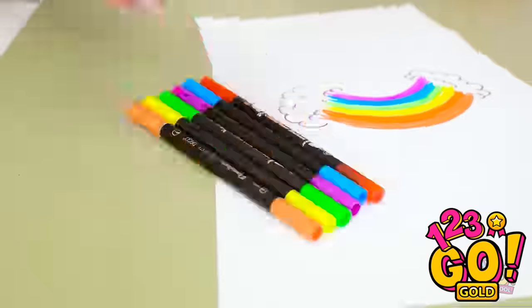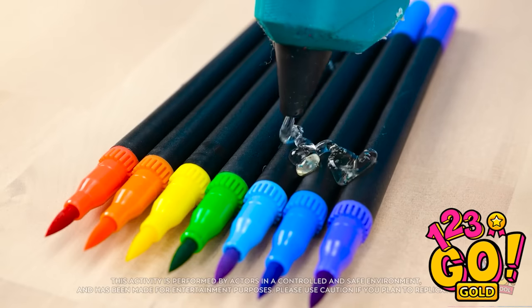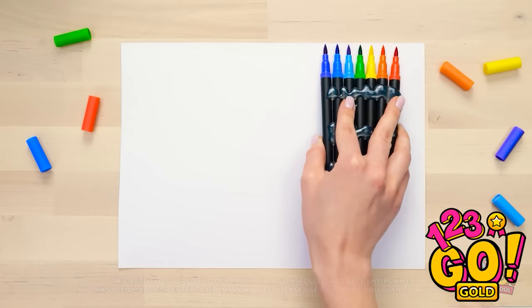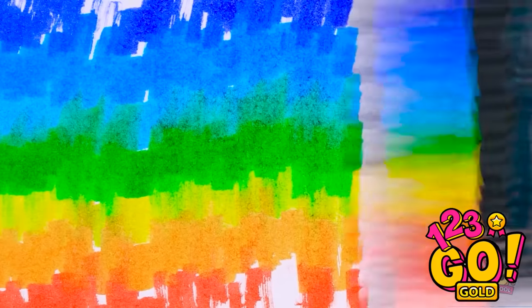Wait a second — gimme those pens. I'll arrange them in the order of a rainbow. Then I'll need my glue gun. I'll glue the pens together and wait for the glue to set. Now it's time to draw — I'll run the pens across the paper and create an arc with them. This is looking good — the colors are blending together. This is such an easy way to draw.